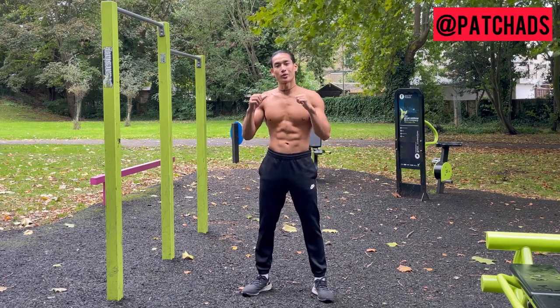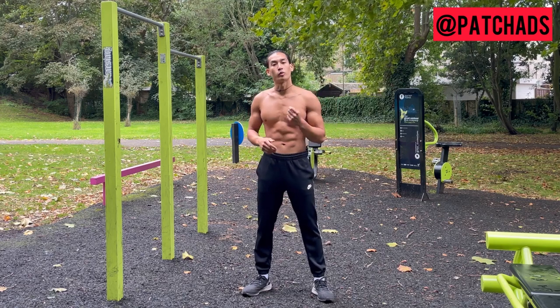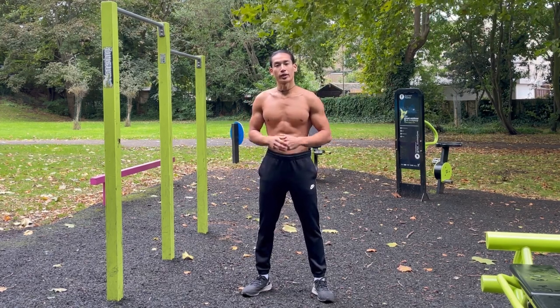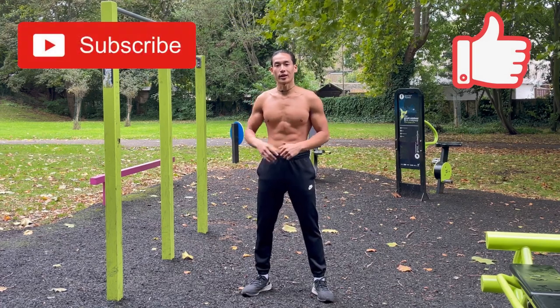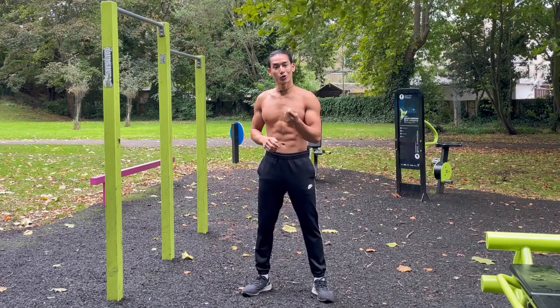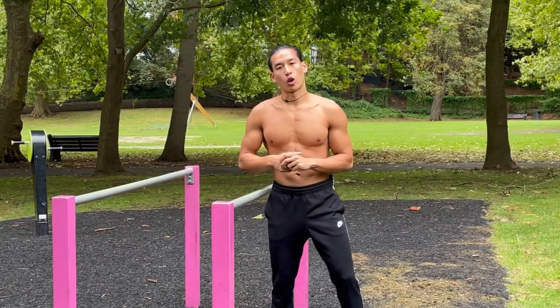What's going on friends, Pat Chadwick here. In this video I'll be showing you how to get better at pull-ups. Before I begin, be sure to hit the like and subscribe button located under this video to be notified for future workout tutorials.